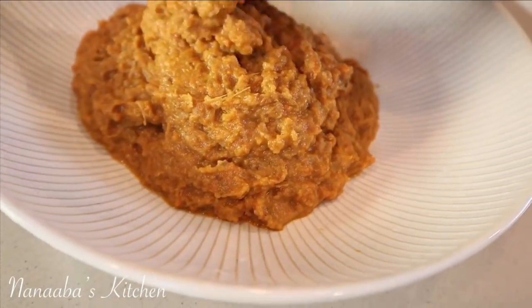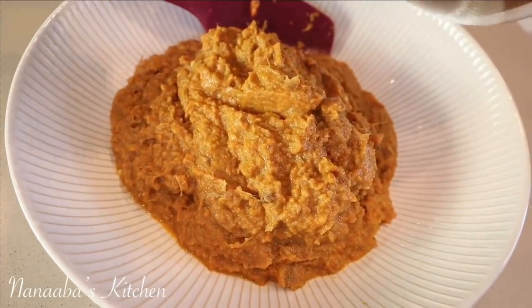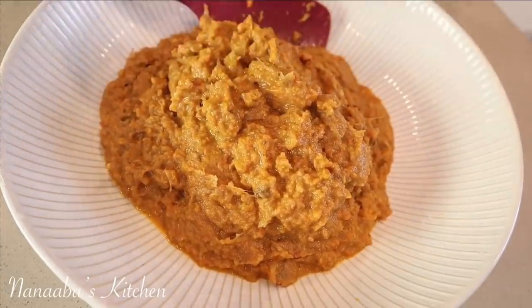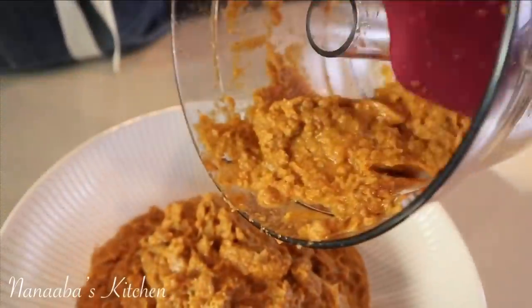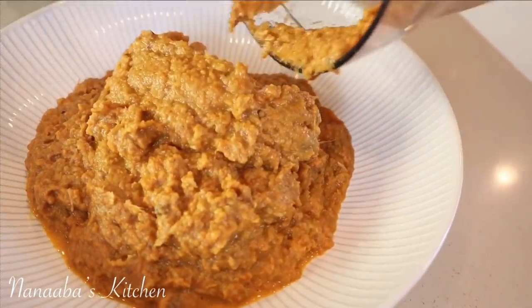Imagine this vegetable paste as part of your stew — how much volume you're going to get from it as well as really good taste. So don't waste anything.